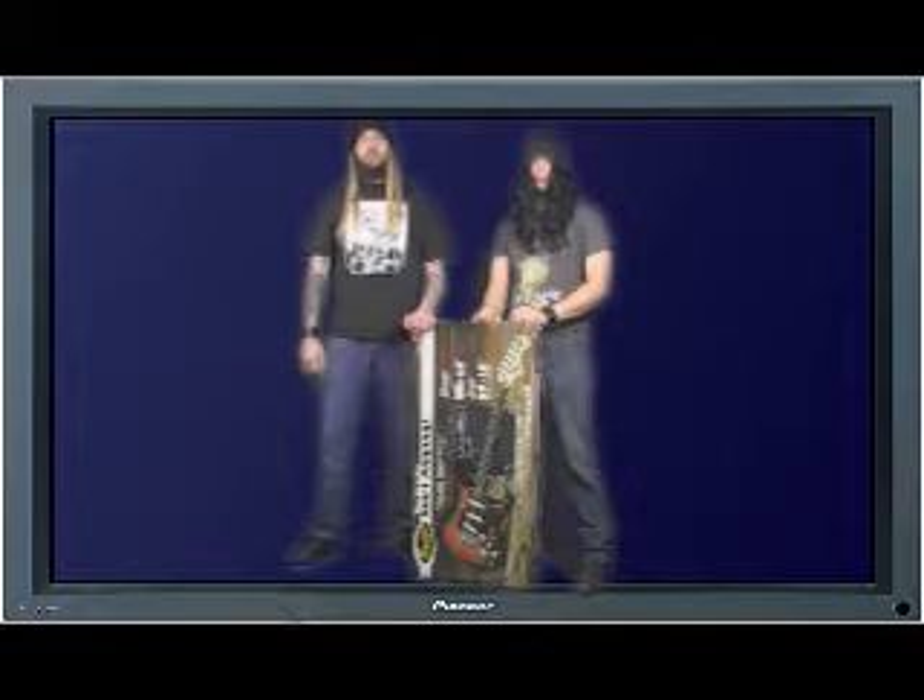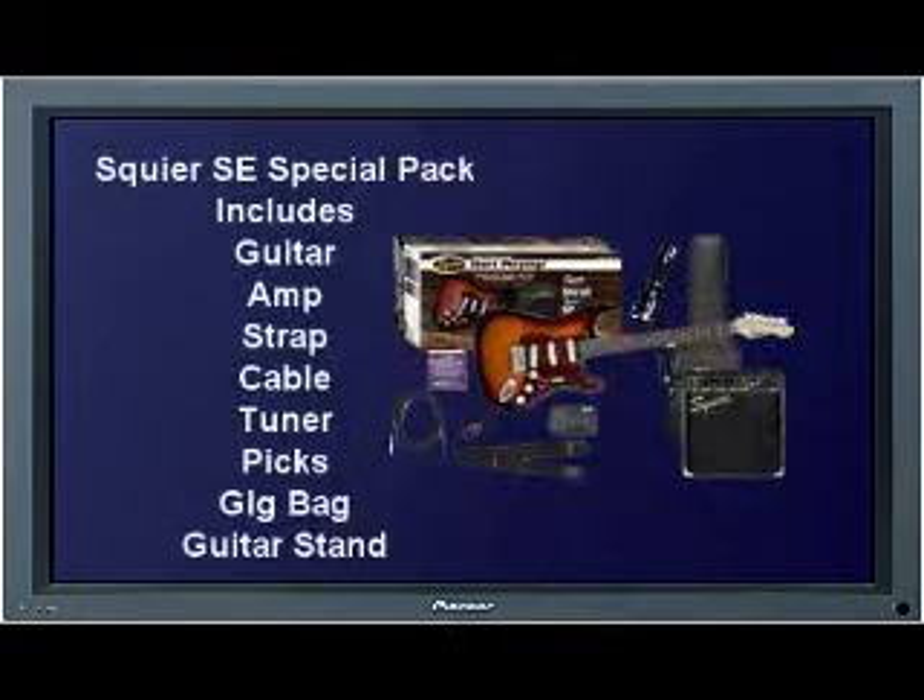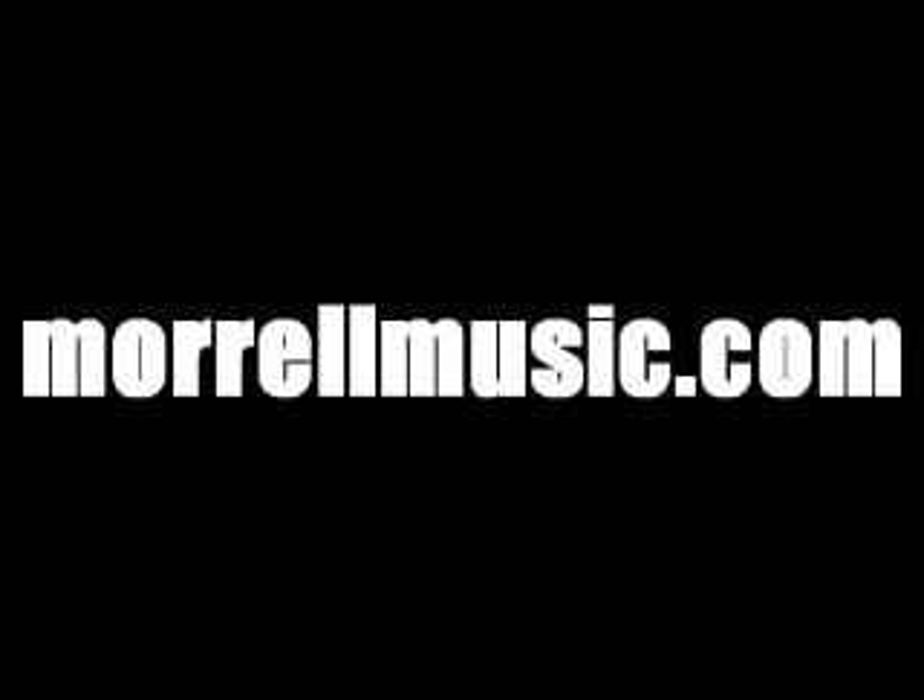Our work here is done. MorelMusic.com — use the site! We'll see you next time!